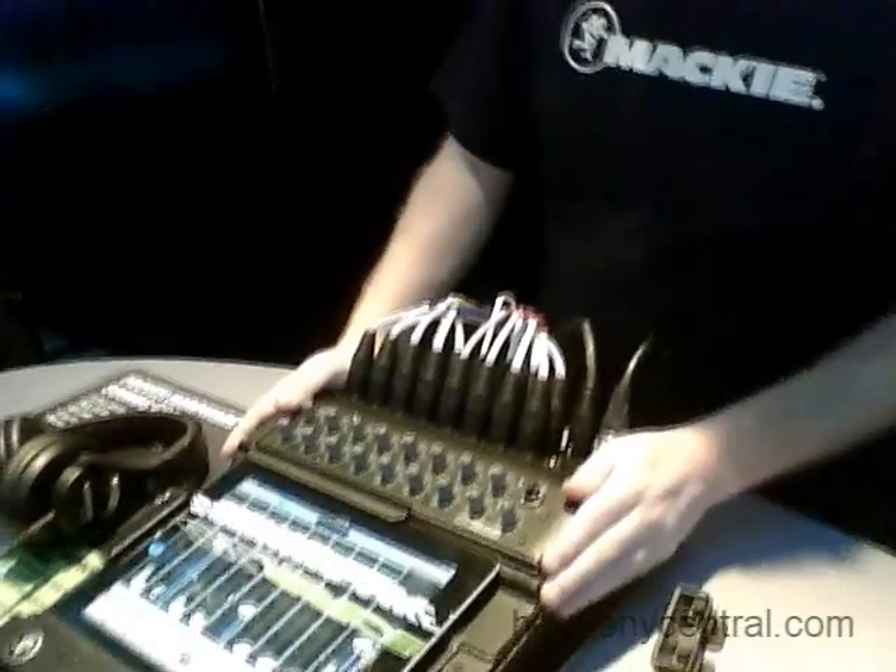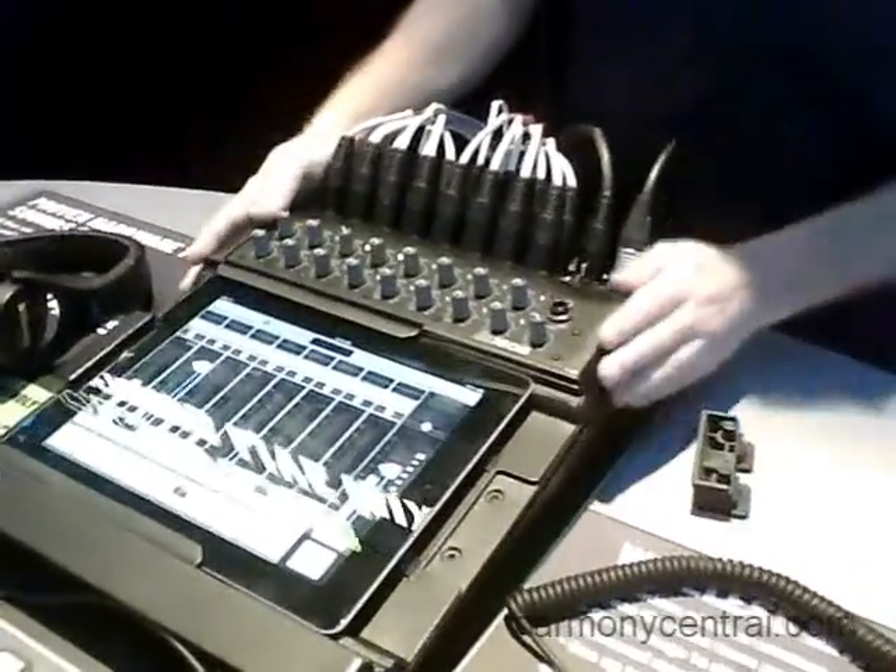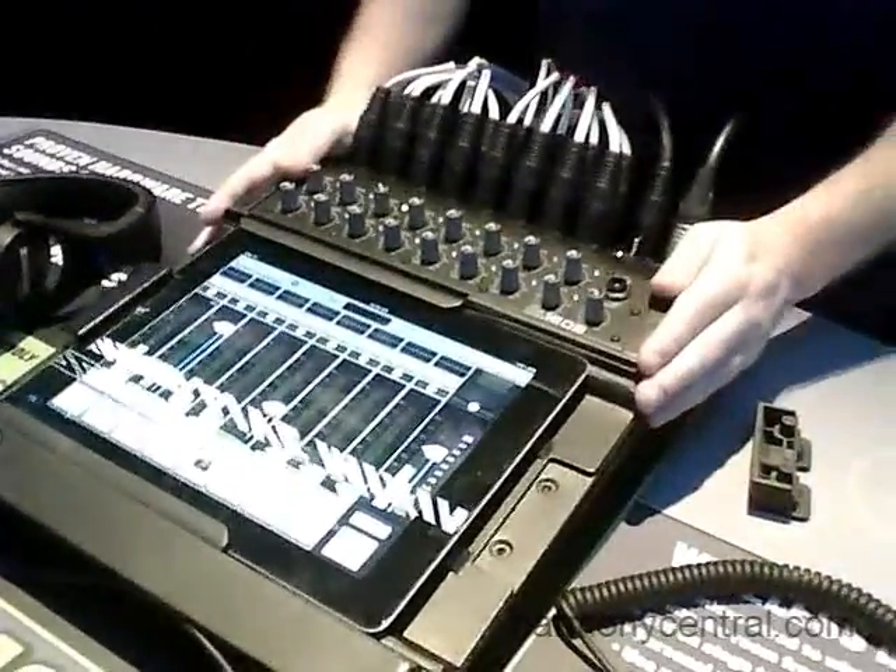Hey guys, this is Ben from Mackie and I'm here to tell you about our brand new DL1608. This is a 16-channel digital mixer that combines the power of a digital mixer with the ease and portability of an iPad for an incredibly low price. We're really thrilled to show it here at the show.